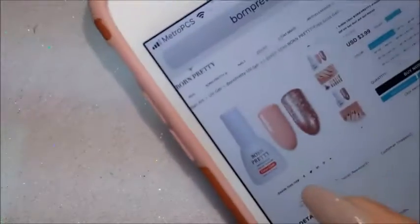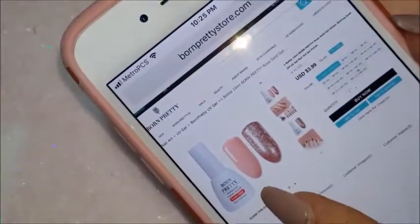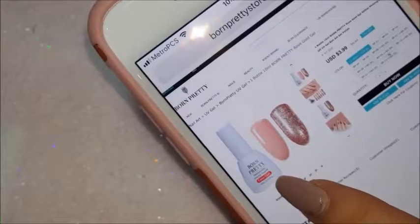Hi everyone, welcome back to my channel. Today I have a Born Pretty Store gel polish review for you. They were kind enough to send me a couple of them to review. I did have this already done and ready to upload, but something happened to the voice in the video, so I'm going to go ahead and show you here.